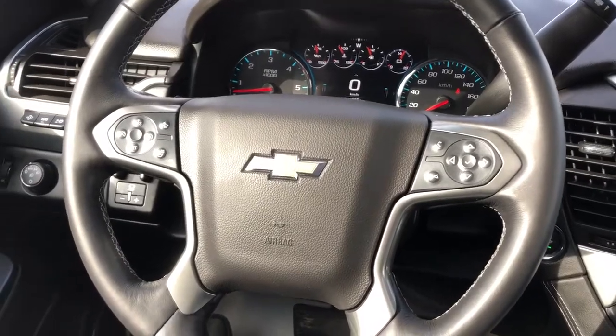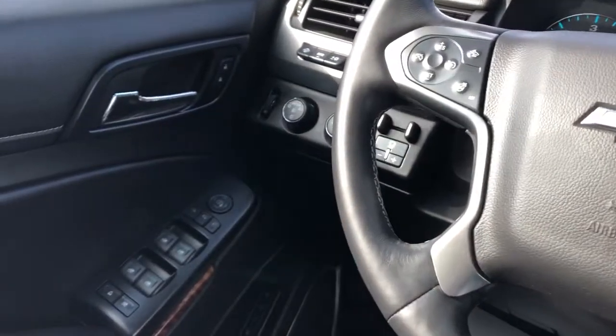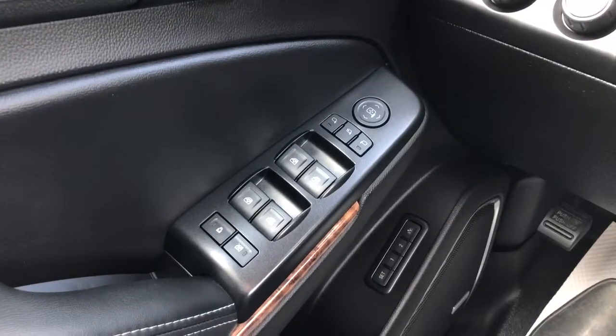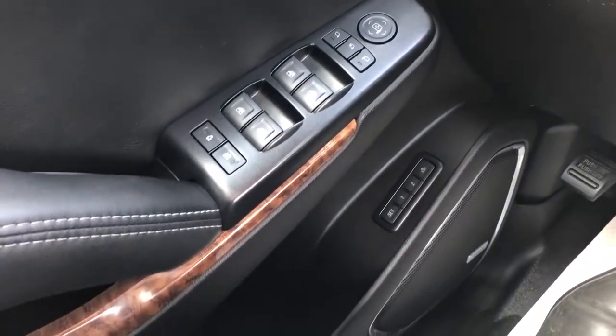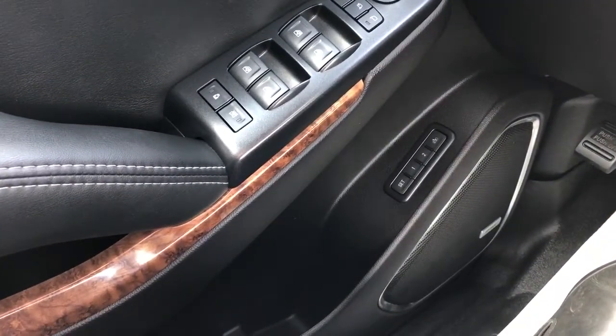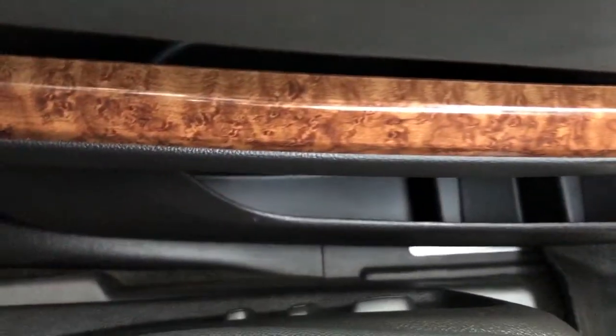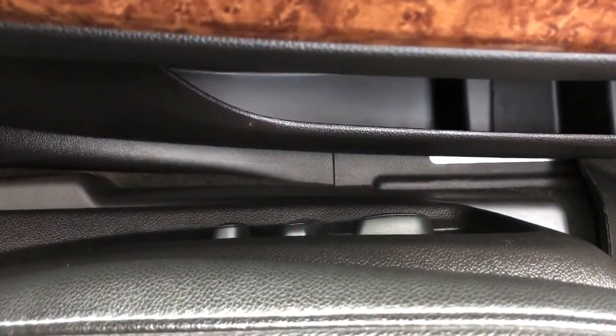Moving on to the interior of the Suburban. On our door panel we can see our chrome door handle, window and mirror controls with automatic windows and power mirror folding. Under that we have our wooden trim, memory seat option, both speaker and storage. On the side of the seat we have our power adjustable seats and lumbar support.